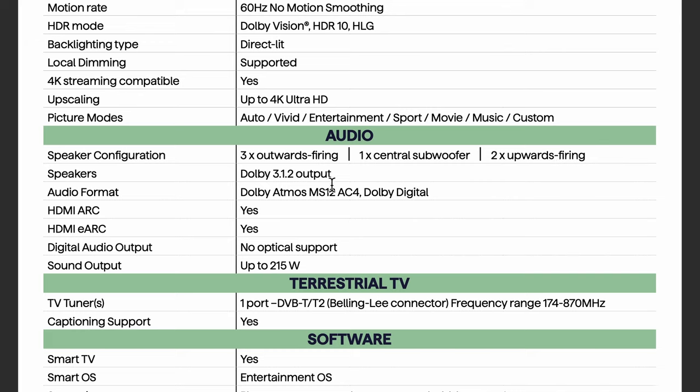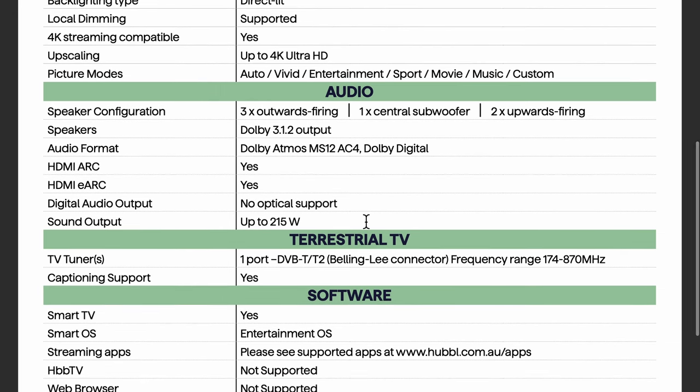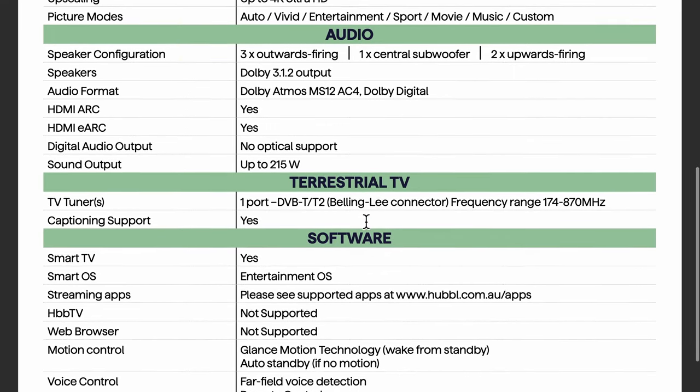The speaker system is a 3.1.2 setup: a central subwoofer and two up-firing speakers, with Dolby Atmos support. The eARC port is worth noting — this allows passthrough, so for example if you wanted to connect a game console or an external soundbar, this will enable you to do that. It's a decent enough built-in sound system, but I haven't tested it yet so I can't tell you exactly how good it sounds.